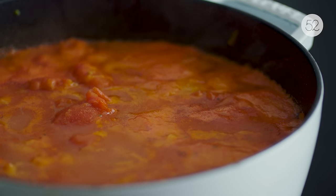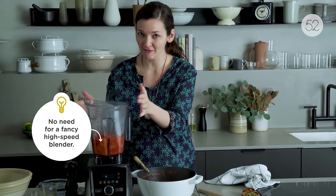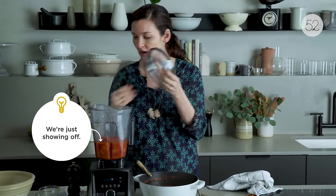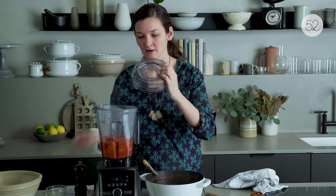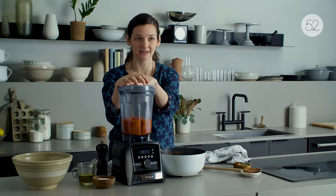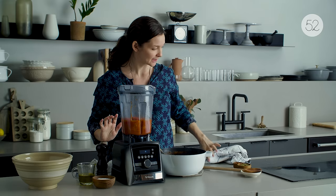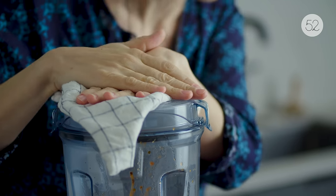Five minutes of simmering and this is ready to blend. Really important: whenever you have crazy hot liquids that you're blending, take off this part of the lid so that steam can escape. Otherwise you could have a scary volcanic explosion of hot liquids. You don't want to seal in the steam because then it will want to get out as you're blending. Cover it with a towel to protect your hand and your face.